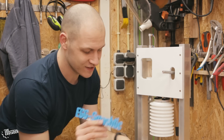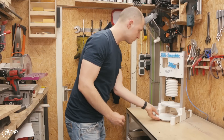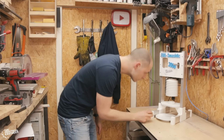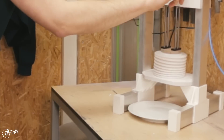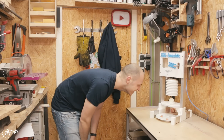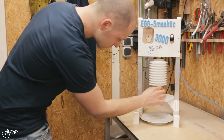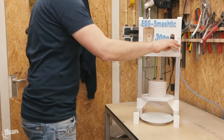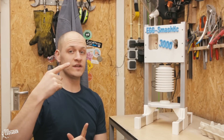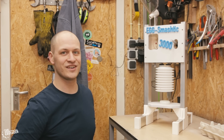I'm calling it the Eggstractor 3000, so let's mount it here. Thanks for watching — if you liked this video you'll probably like these videos as well. Hit that subscribe button before you leave, and don't forget: dare to experiment and have fun creating. See you next week.